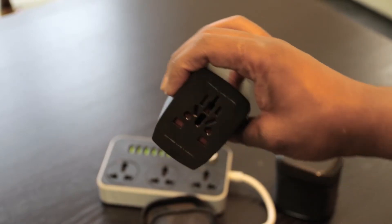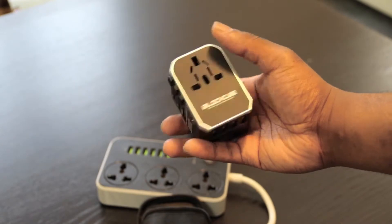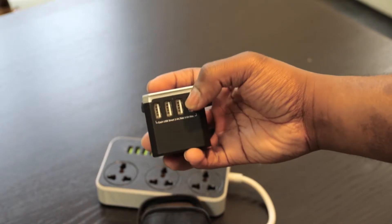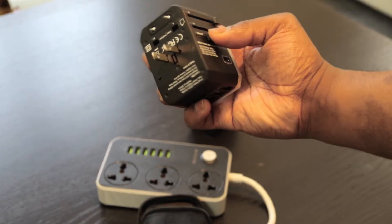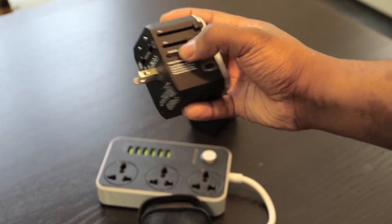It has a fuse and a spare fuse, so if one fuse runs out you can just replace it — there would be nothing worse than your plug stopping working on holiday just because the fuse died. The second one has the same features and can be used in the EU, UK and America. It has four USB plugs. The difference is it has a button on the side that you have to press to release the different plugs — I think it's a safety mechanism and it works well.